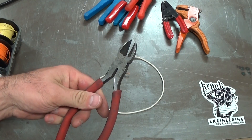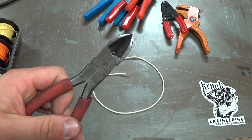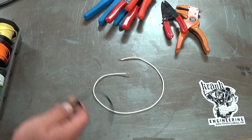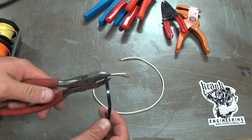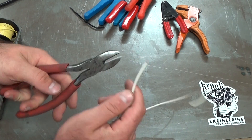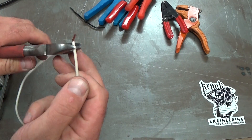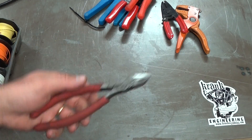Just regular side cutters — these are Stanleys, made in China like everything these days, but I paid a bit of money for these and they're really good. Generally I use these for cutting cable and chopping cable ties. Whenever I'm doing a wiring job, you're generally cable tying it to something, so these are great for chopping cable ties as well. It's just a knife edge — cut the ends off and away you go. I use these all the time on wiring jobs.